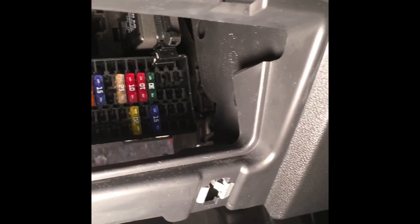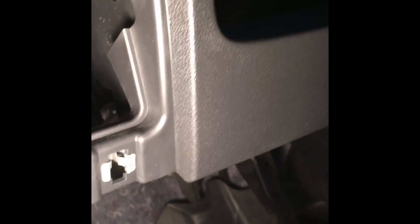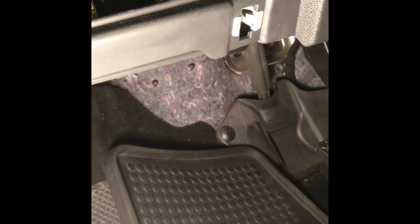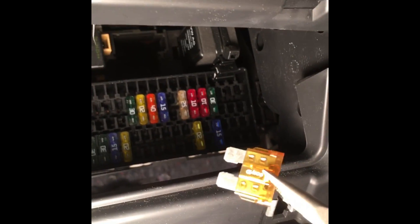We're going to grab another fuse from this box of fuses. I've got the new 20 amp fuse here and I'm just going to put it back in.